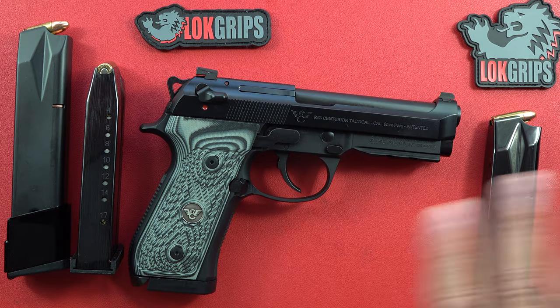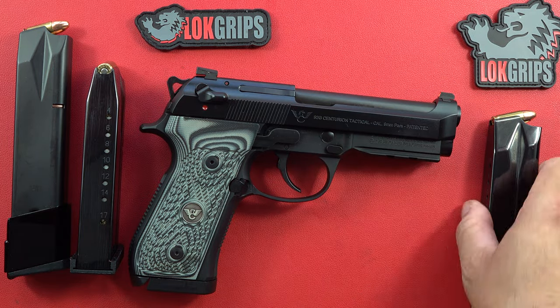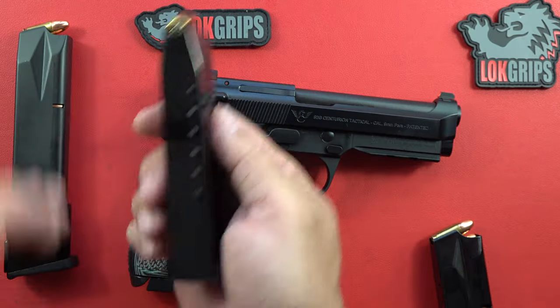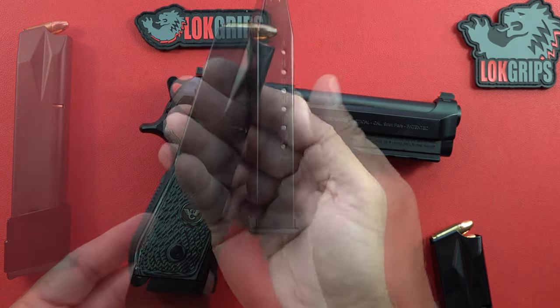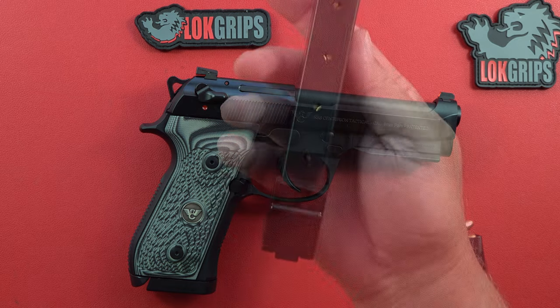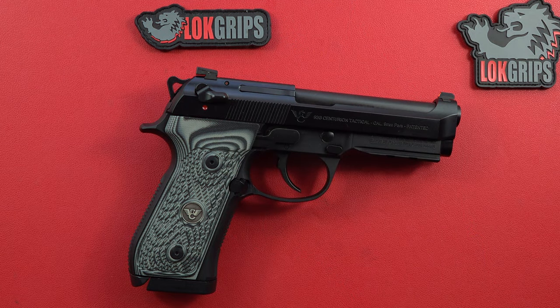On the table right now are the multiple magazines it comes with. These ones right here — I didn't unload them — are 17-rounders. This one again is a 17-rounder, and this one is a 20-round stick mag. Pretty cool, right? Alright, let's get those out of the way and set them off to the side.